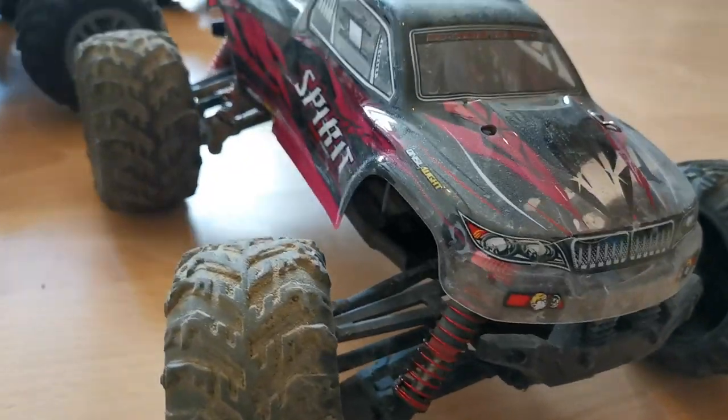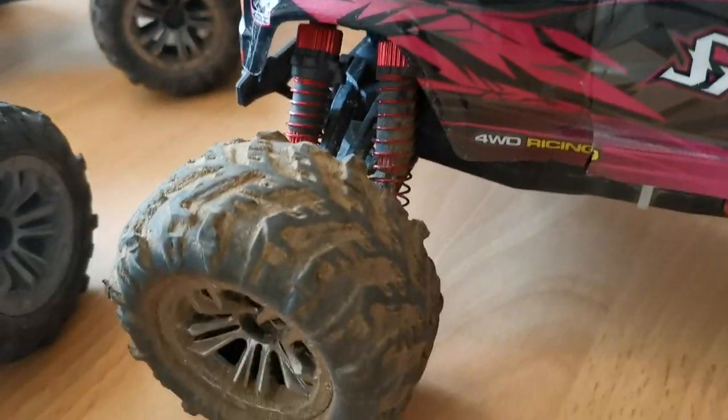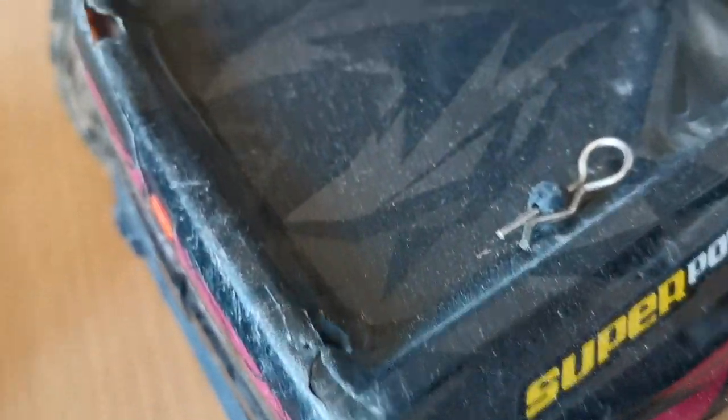Brands like Shin Le Hong, Fly Hell, Kayam RC, UJ 99 and so on. I have three different versions of them. As you can see, they all have been put to good use.